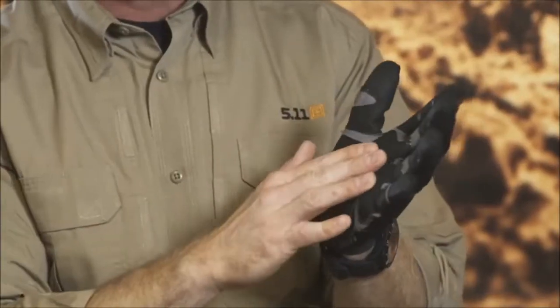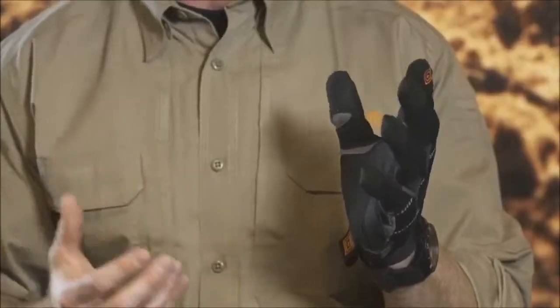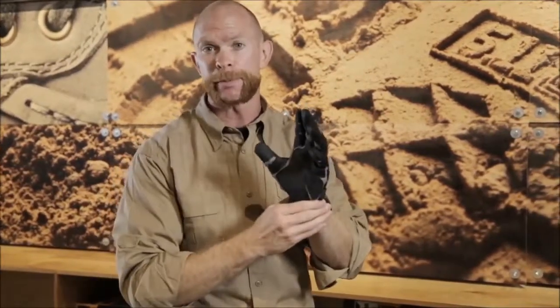The glove works just as well when wet because of the tactical surface and finish, and it also retains its shape and dries out fast. So if you need a glove for everyday work, whether it's at home or on shift, the 511 Station Grip is probably the glove for you.